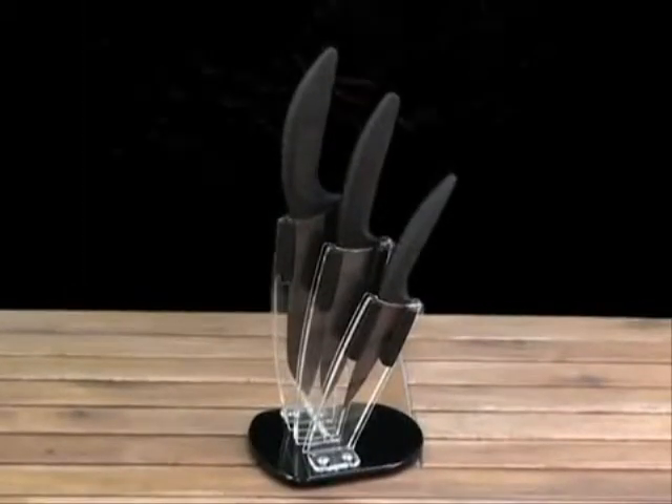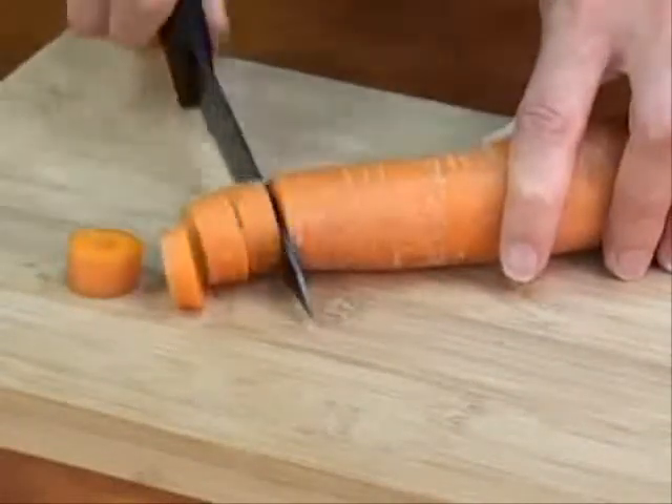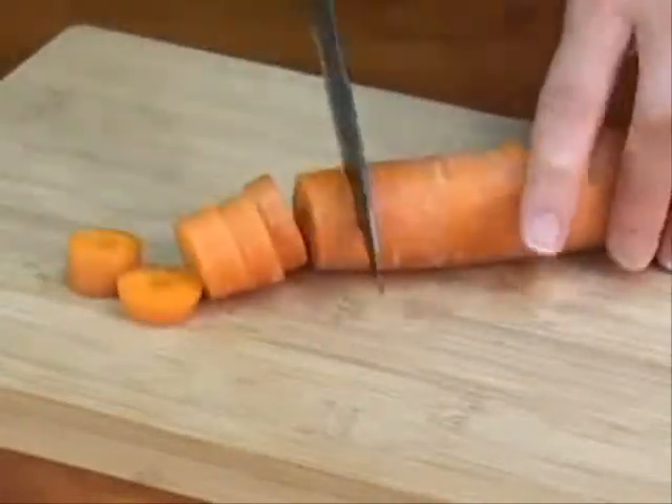Whether you're a gourmet chef or a home amateur, ceramic knives are the newest hot item in the culinary world. People love these knives because of the sharpness and durability of the blades. So you might ask, what is the big deal? The answer is simple.